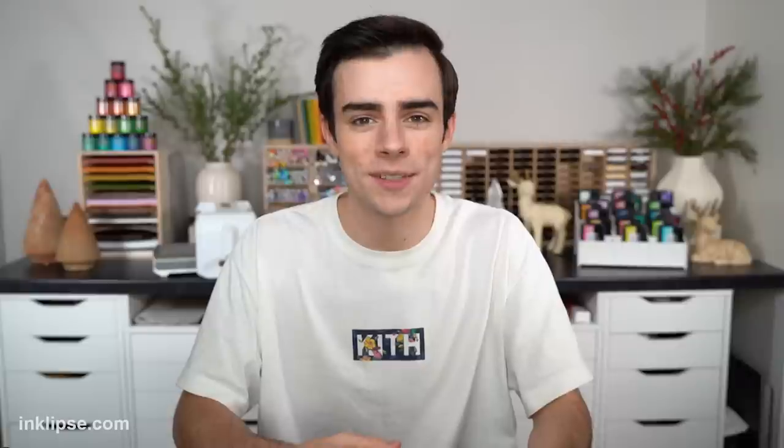Hey friends, it's Simon Hurley, and welcome to another video. Today I'm going to show a fun way to use stamping foam. We'll use some leaves to create some fall projects, and then we'll do some branches to create some really beautiful Christmas cards. Everything is listed and linked down below, and using those links helps support me, so I really appreciate it. So without further ado, let's get into it.